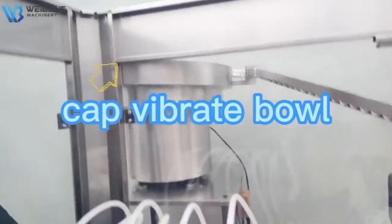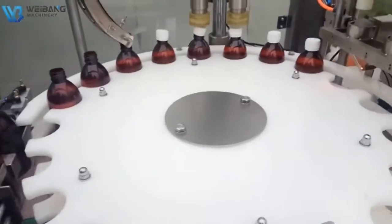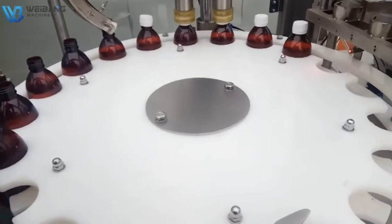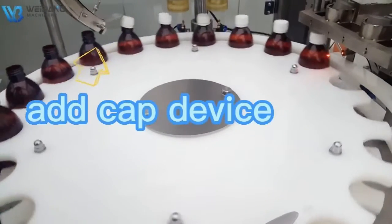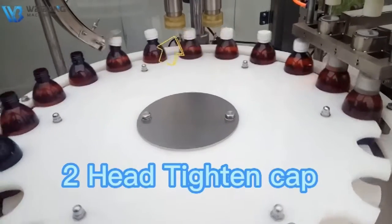Tap vibrate ball. Add cap device. Two-head tighten cap.